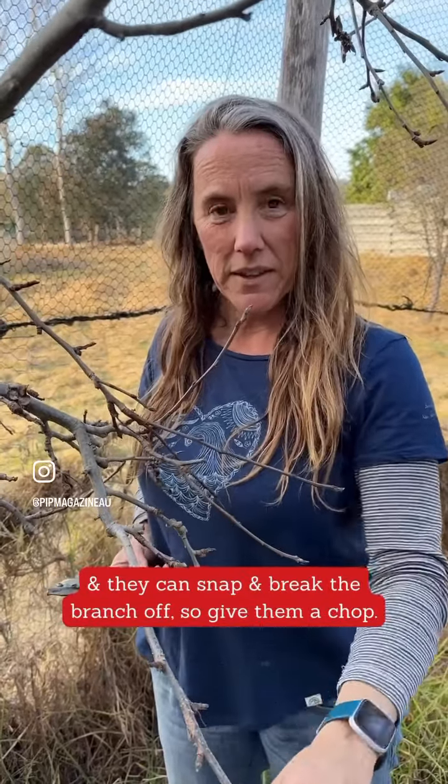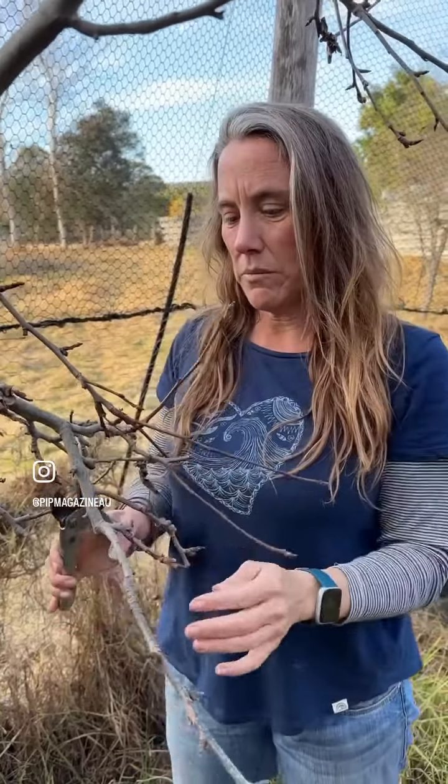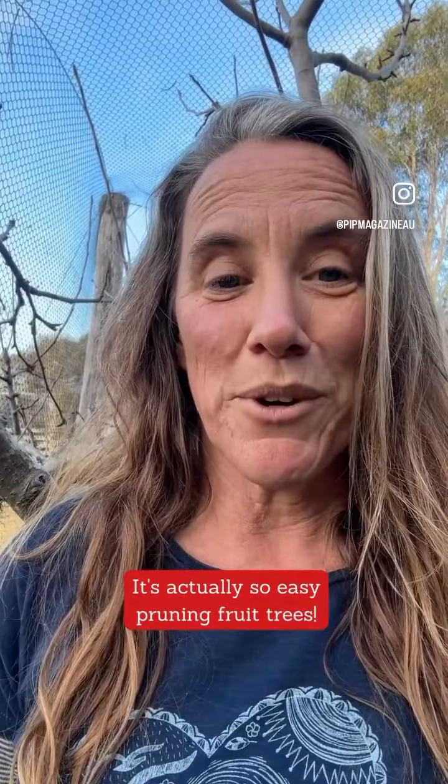Any branches that are growing down like this tend to get really heavy, and then they can snap and break the whole branch off, so we just chop those off.